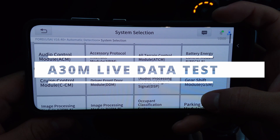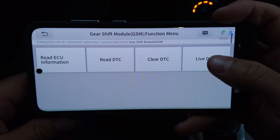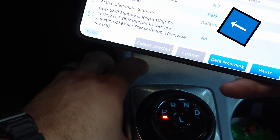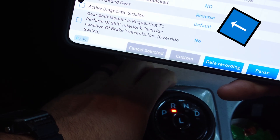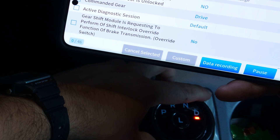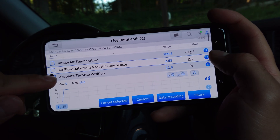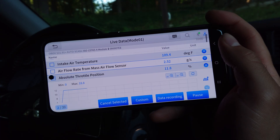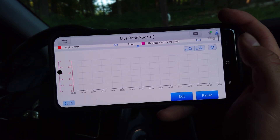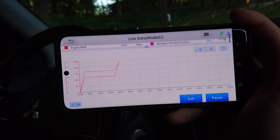Moving on to the A30M live data testing, we're going to take a look at the gear shift module. You can see I have the car in Park and that's what it reports back. If we move to Reverse, we do get an equal reaction in the application. We'll take a look at some more — absolute throttle position and engine RPM — and we can actually do a combination graph to show how these relate to each other over time.